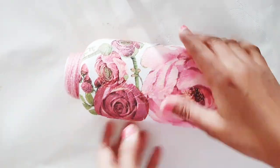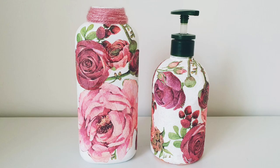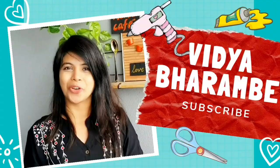Welcome back guys, I'm Vidya and today I'm going to share with you how I have altered a baby talcum powder bottle using decoupage technique. But before moving on to the tutorial, consider subscribing to my channel.